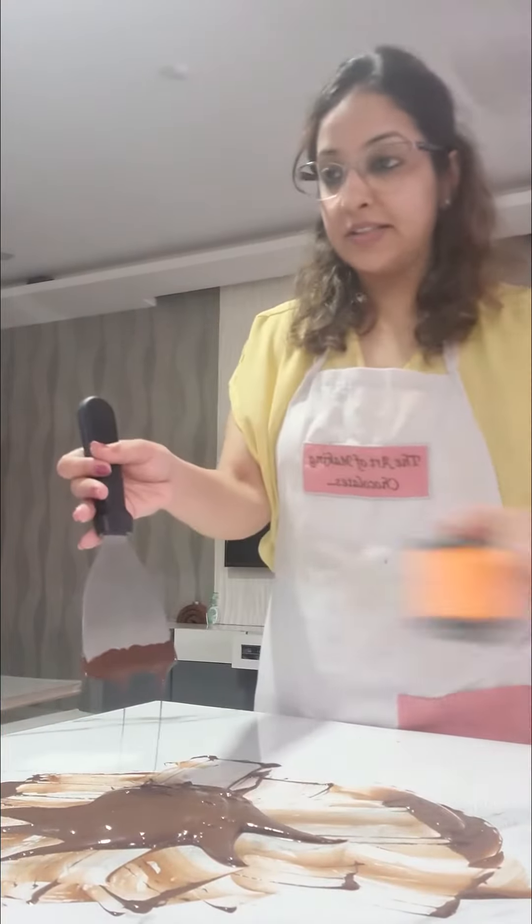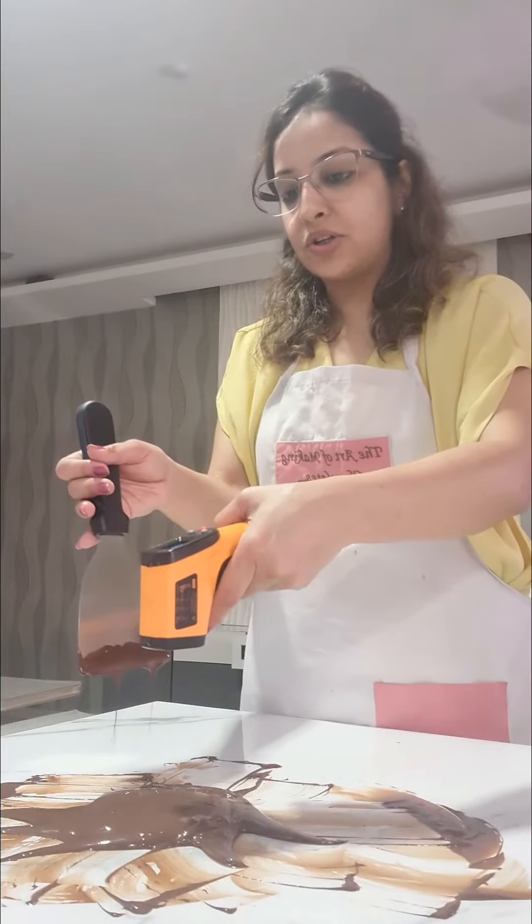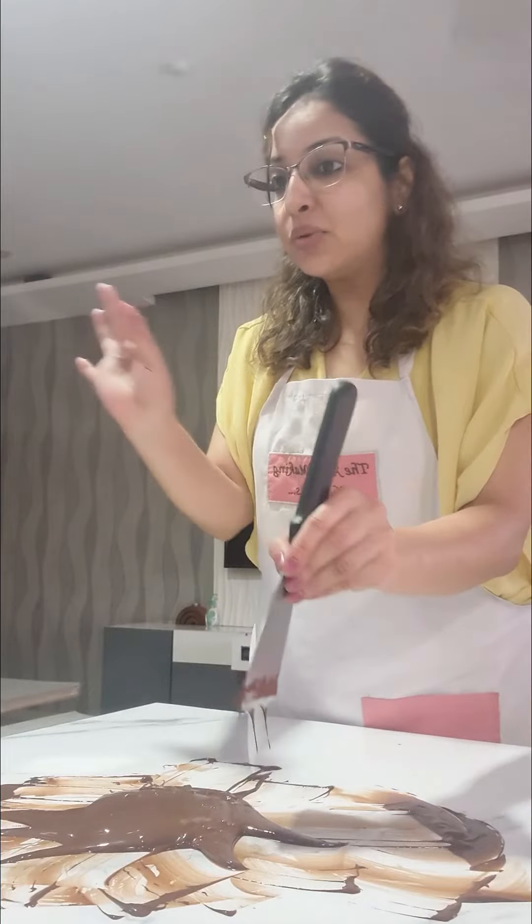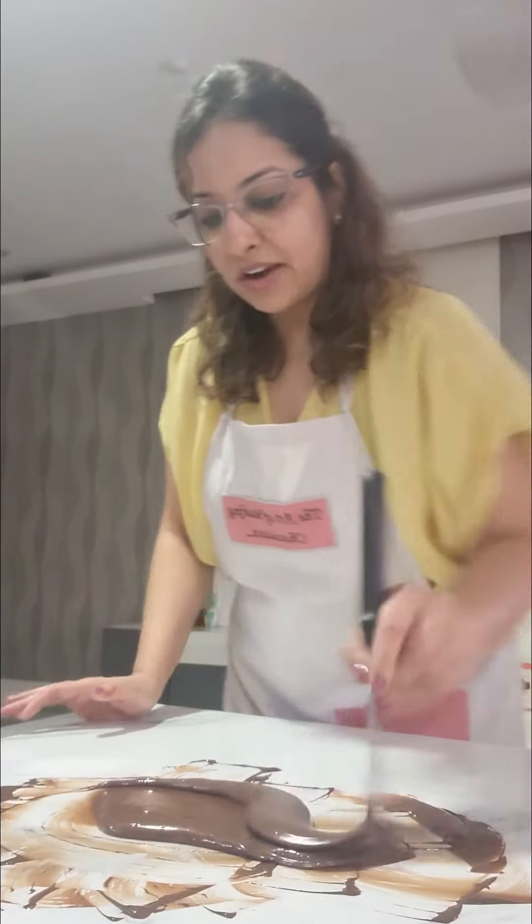I have just got it in the center again to check my temperature. 29.6, which means we are ready to go. We needed 28 to 29, so we are ready to go.